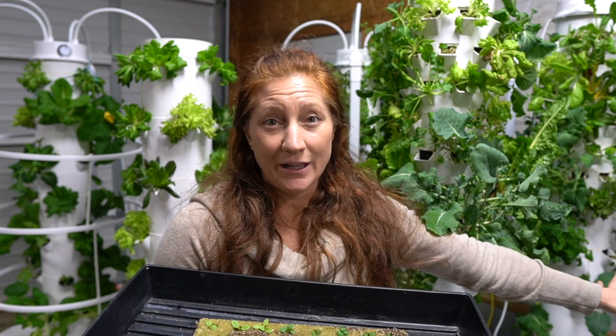I know that about dill, so I started dill about a month ago and already have smaller dill plants growing in my towers ready to replace this one. In another week or two they'll be big enough that I can harvest all of that dill, dry it for the kitchen, or use it in a ferment.